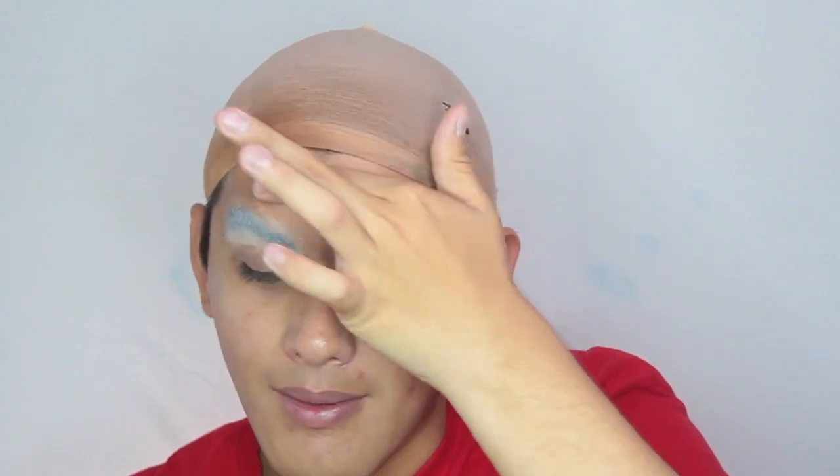You know what I forgot to do? I forgot to moisturize. My skin is going to be great tomorrow. So now that my brows are locked in place I'm actually going to be color correcting.